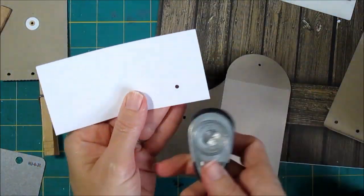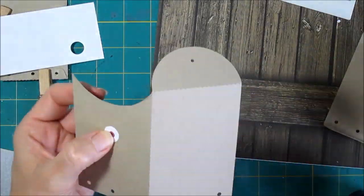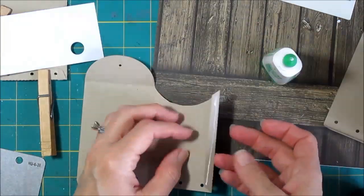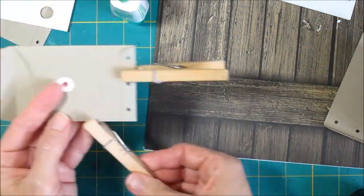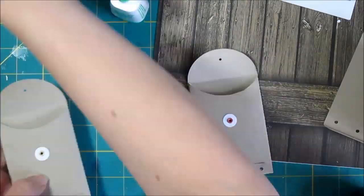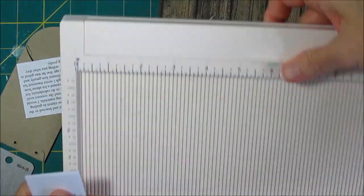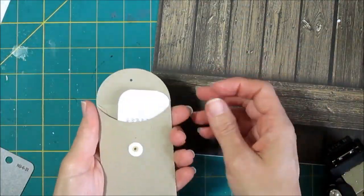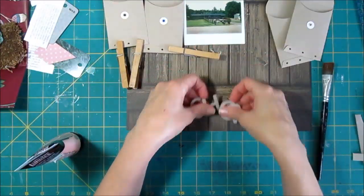I've zoomed in here to show you the process. I punched a small hole, then punched out the half-inch, put the grommet through it, sealed it with the crop-a-dile, and now I'm gluing everything together. Once I got the sizing right, this went very quickly. I'm not going to put a grommet on the top flap because it's going to be covered up with all the journaling and embellishments. Some of my journaling is double-sided so you can see both sides, and I'm going to round the top corners so it looks like a little tag coming out.